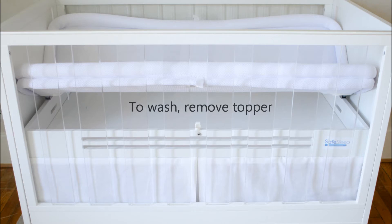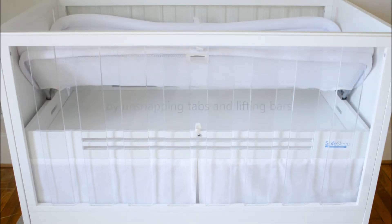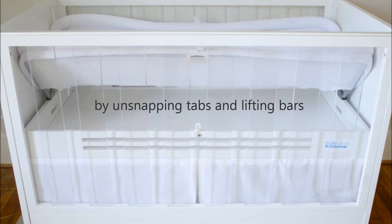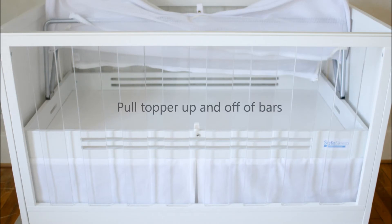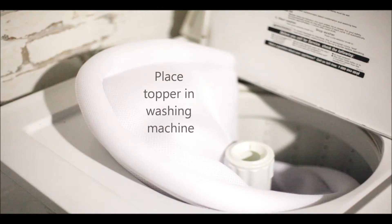To wash, remove topper by unsnapping tabs and lifting bars, then unzip topper. Pull topper up and off of bars. Place topper in washing machine.